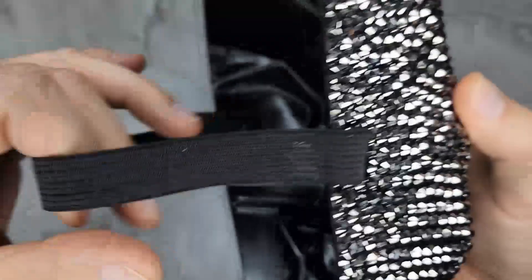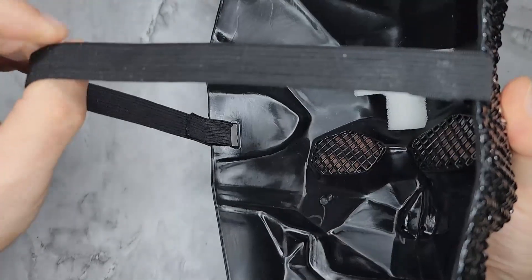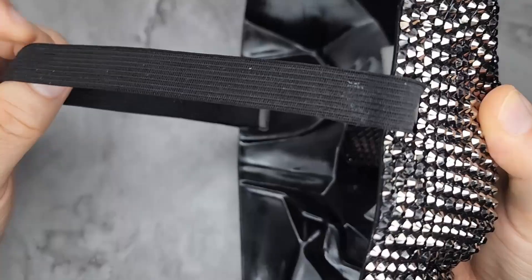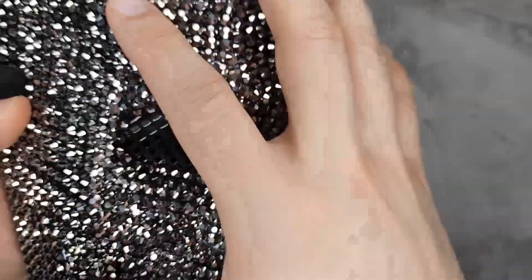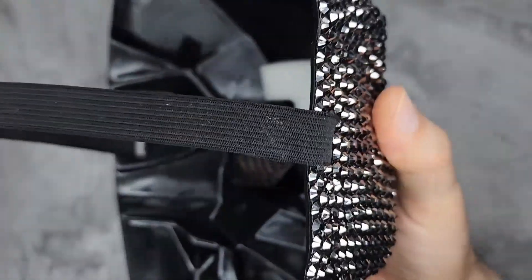I think they should reevaluate the band — that's the only issue. If you have big, thick hair, this would probably be even worse for you. And if you have a big head, it might be too tight on your face, so probably not a good idea.